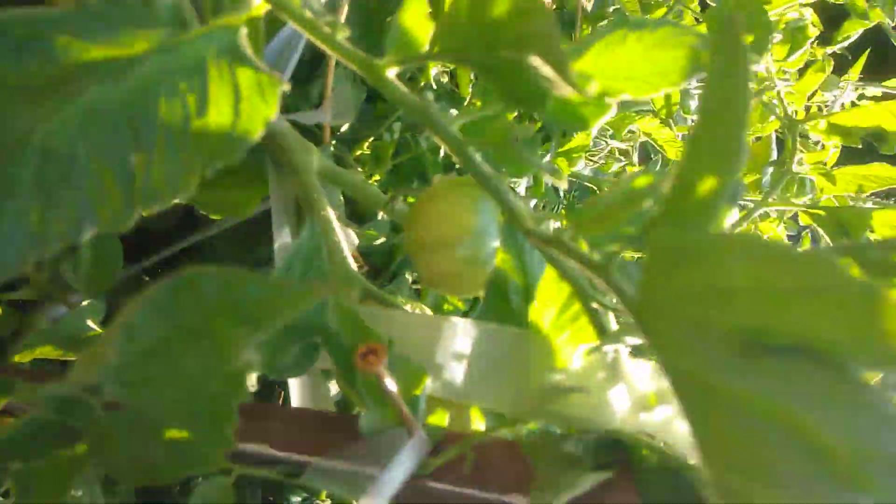These are Early Girl tomatoes — they'll be nice, they're coming. Got a lot of fruit up in here.